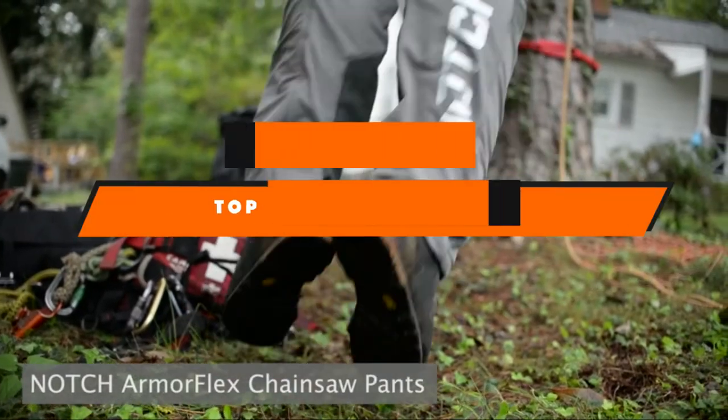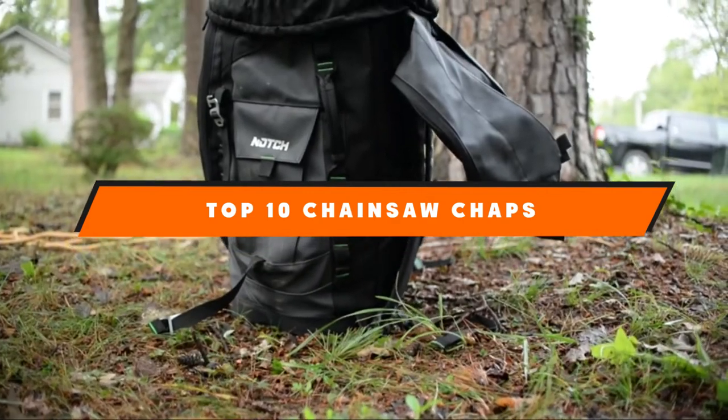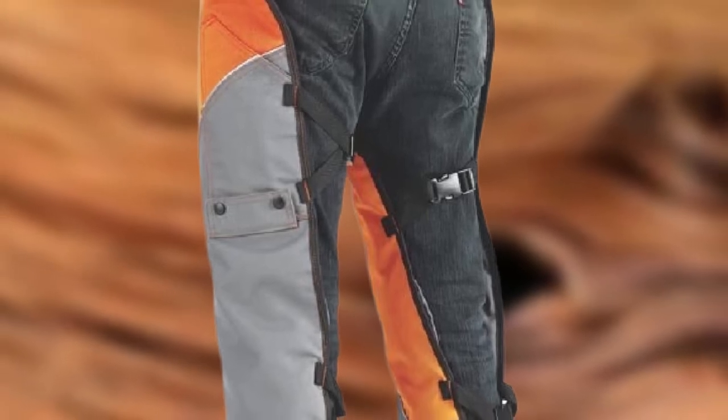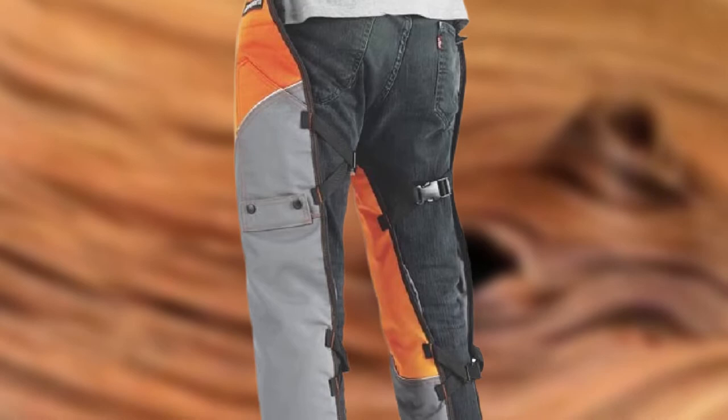If you're looking for the best chainsaw chaps, here's a list you must see. We made this list based on our personal preference and sorted it based on the features, prices, quality, durability, and reputation of the manufacturers and customer feedback. We've also included options for every type of customer. So let's get started.